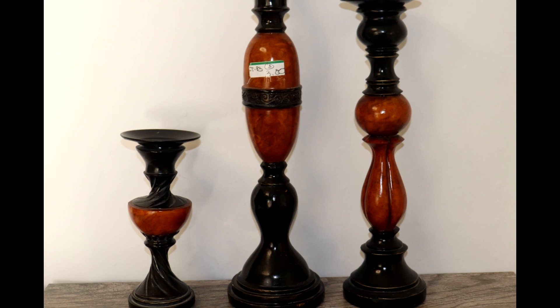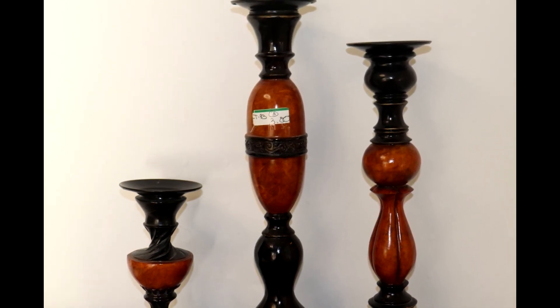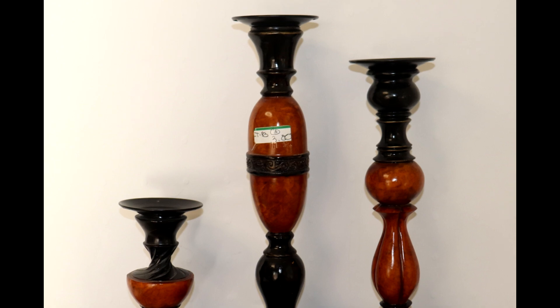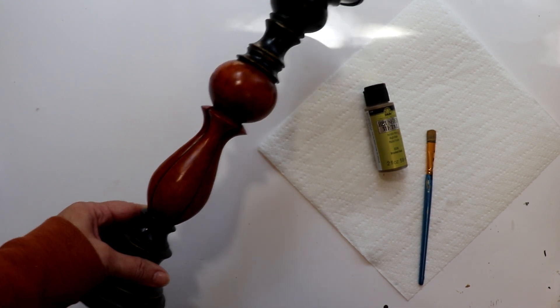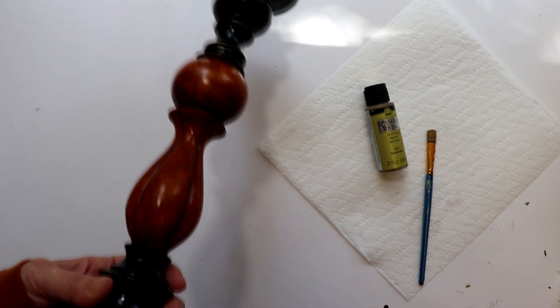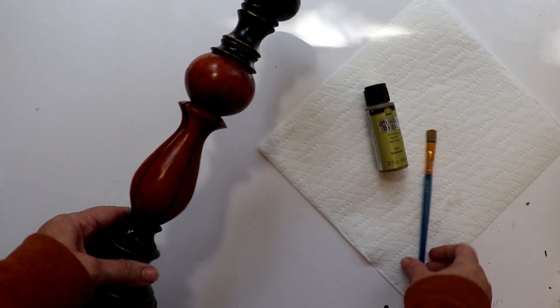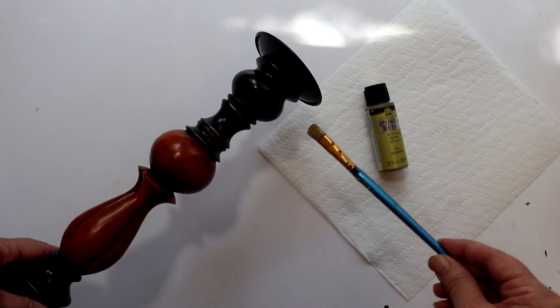To complete the look, I picked up this set of candlesticks at my local thrift store for an amazing $3 for the entire set. Now, I could spray paint these with brass-colored spray paint and then antique with some wax. However, to keep costs down, I'm going to use Folk Art brush metal craft paint, and I'll show you how you can get a similar finish for much, much less.